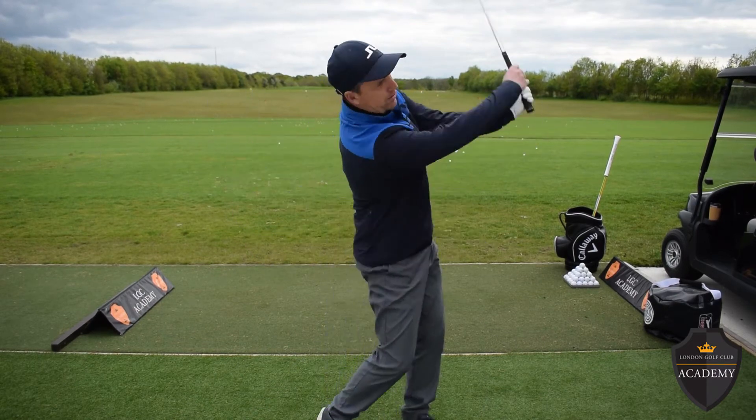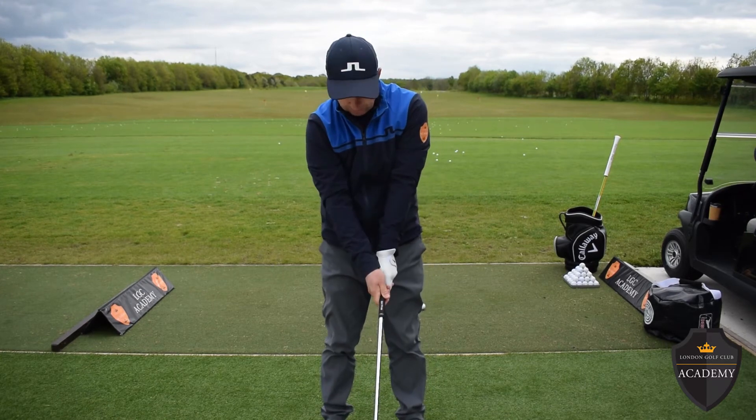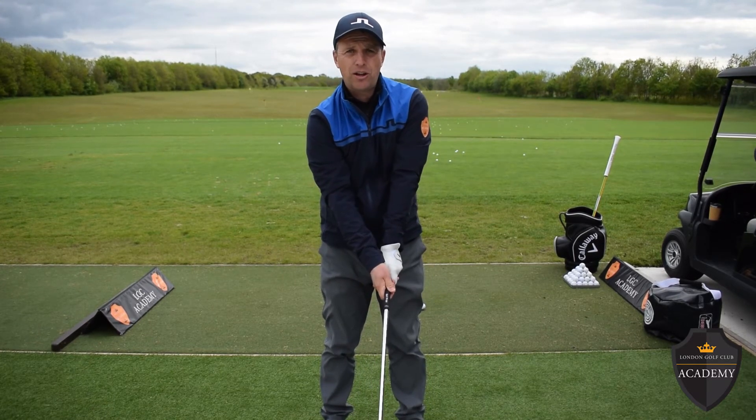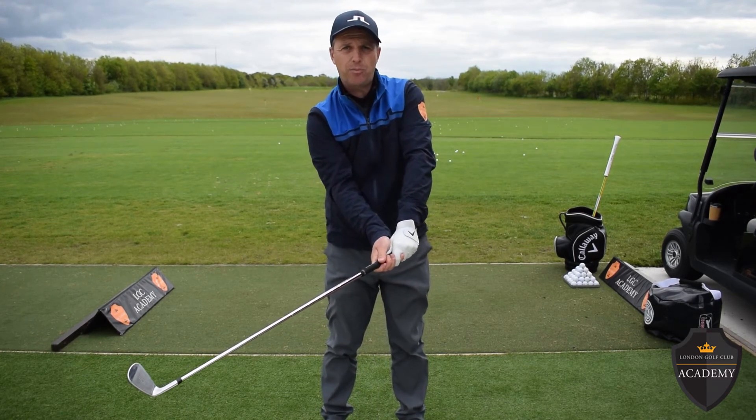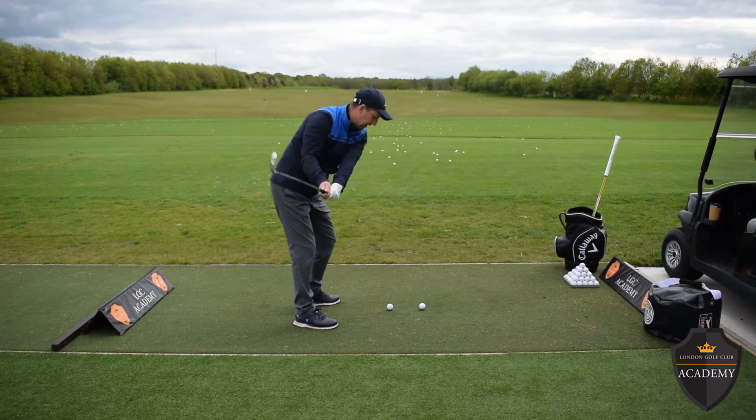Good players can make swings one after the other without having to re-grip, because they've got a solid grip. I can feel the pressure there — it's a good pressure point. So if I hit a couple of shots now, I can repeat one after the other.